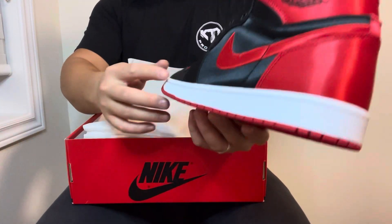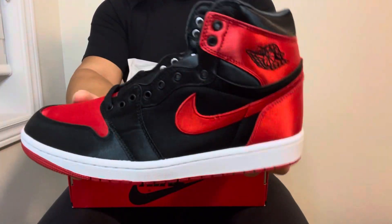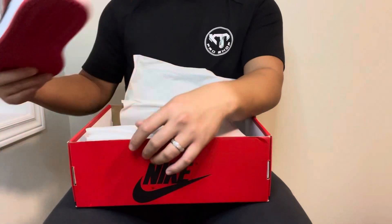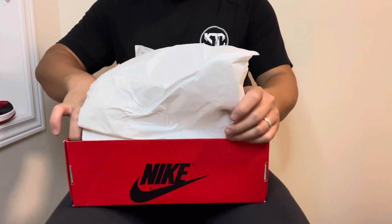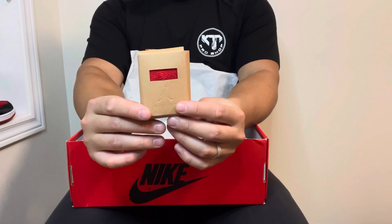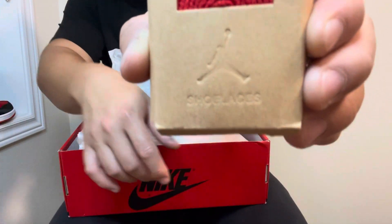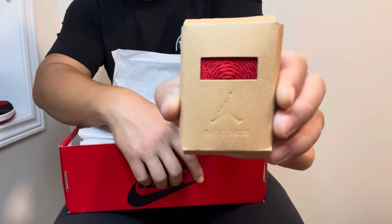Sniff test — yeah, these are nice, really well made. Super clean, very vibrant. The satin color on these is real — I don't know if the camera's doing adjustments but these are really popping, these are sick. Also comes with extra shoelaces — varsity red laces with the Jumpman branding — and it says 'shoelaces' on the bag in case you didn't know.